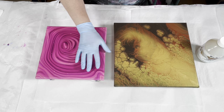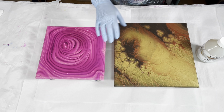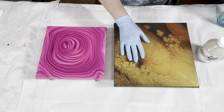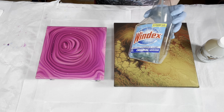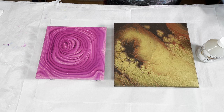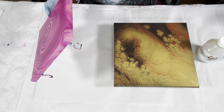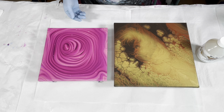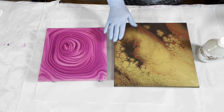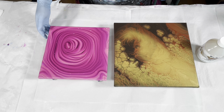Before varnishing, I prep my canvases. Any time I use any kind of varnish, whether or not the painting has silicone in it, I clean it with original Windex and wipe it down with a cloth. You never know what could be on there - it could be dusty, you could have fingerprints. Even if there's no silicone, it's a good idea to give it a wipe down because you don't want to trap schmutz underneath your varnish.